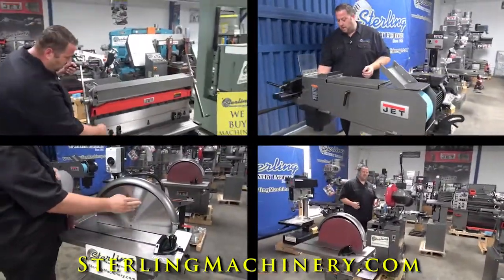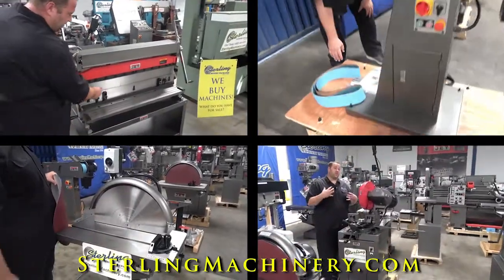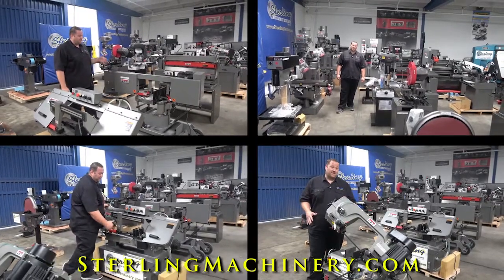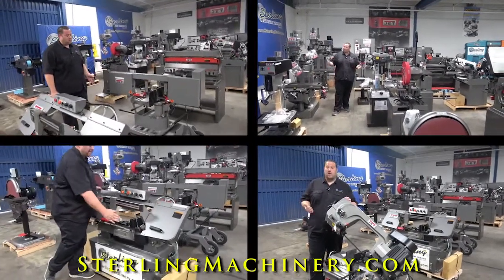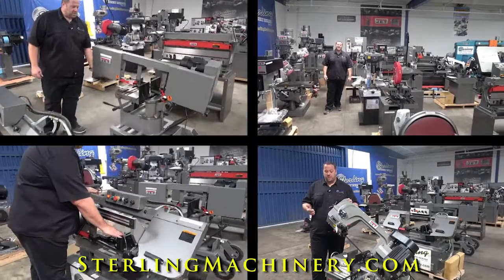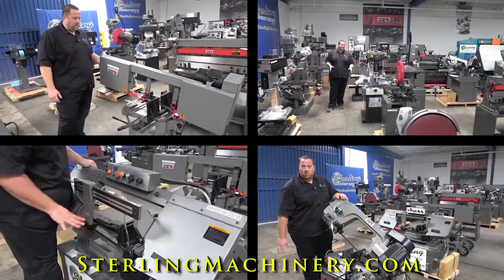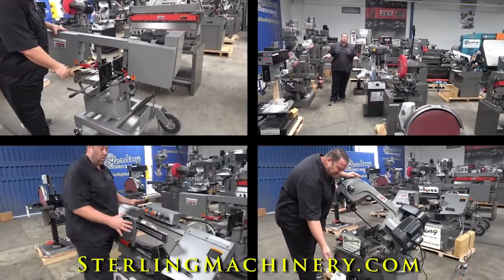They have just about everything. If you look around you can see we have a lot of machinery in stock from their mills, their drills, their saws, their lathes — right here on the showroom floor so you can see the difference in quality between this as well as some of the other manufacturers of new machinery and some of the older machinery.